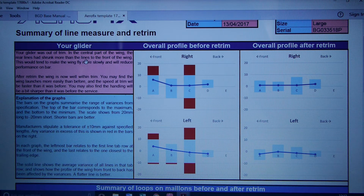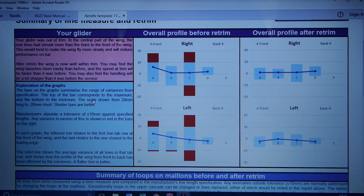I'll show you more detail towards the bottom of the form in a moment. After retrim, the wing is now well within trim. The cautionary note is you may find it launches more easily than before — it might shoot over your head where before it naturally held back. The speed on trim will be a bit faster, and the handling may feel a bit sharper than before.